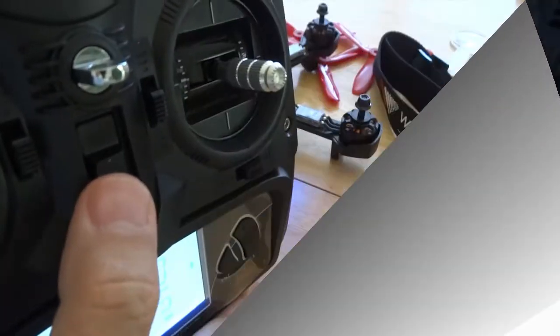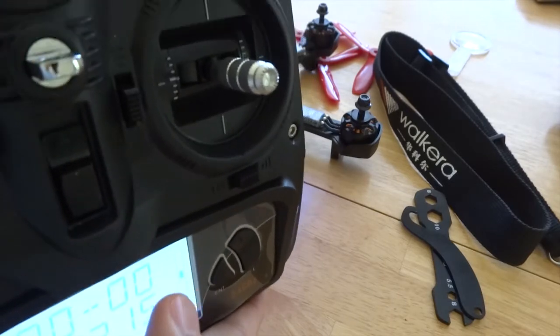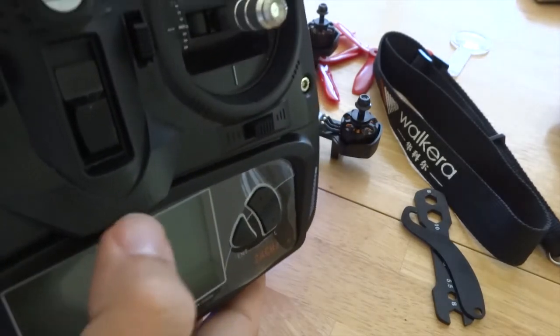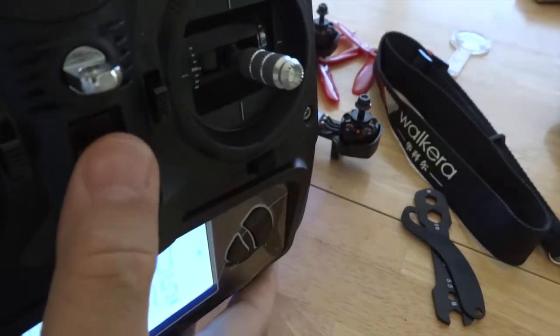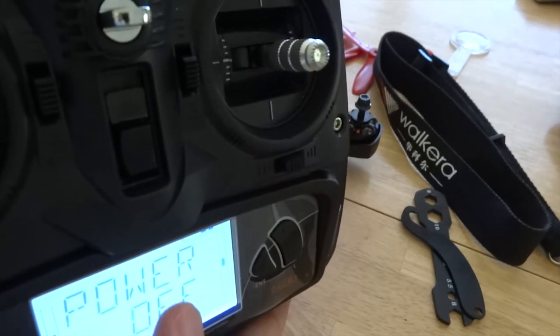Now to test the fixed ID, we power off. The alarm beeps. We power on. Notice the instant bind — it's a lot faster.